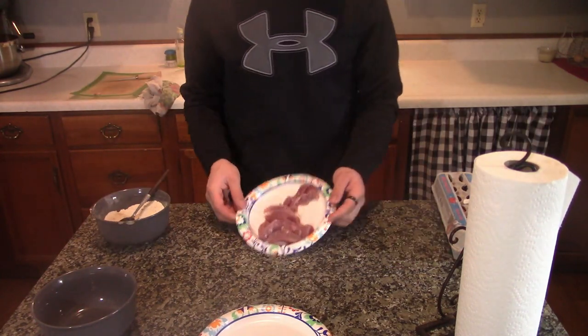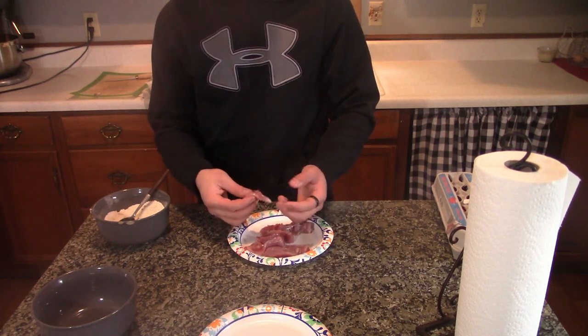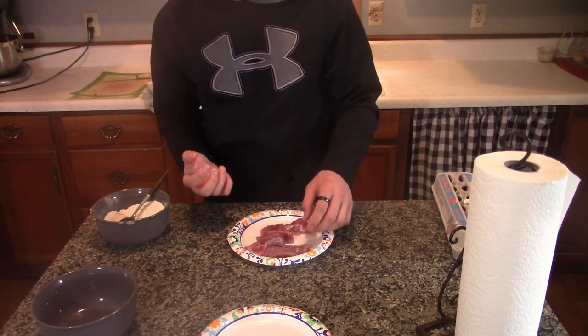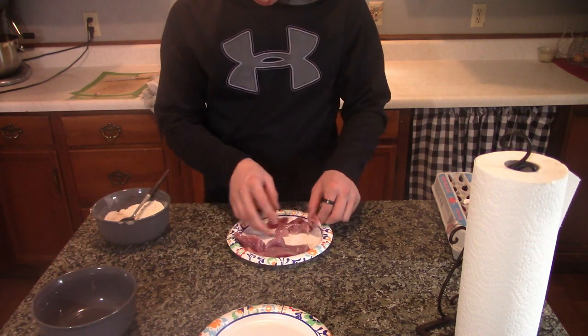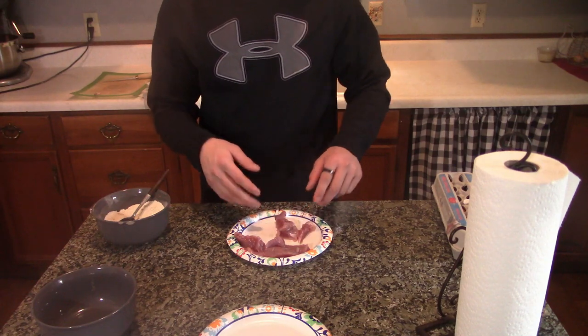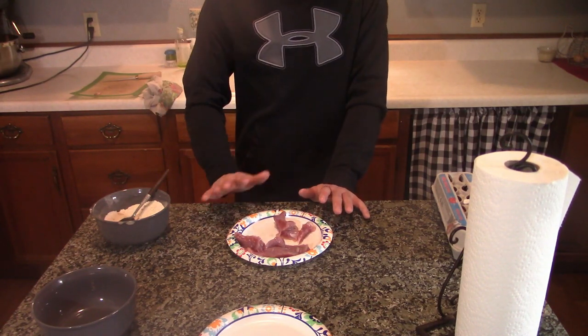Alright guys, so what we're left with is this nice, decently clean meat. I ended up just chopping off all the meat off of the back leg — it actually came off with a bunch of meat right here. We've got all this right here. I'm going to have to clean the rest of it off right after this, but for now this will work.